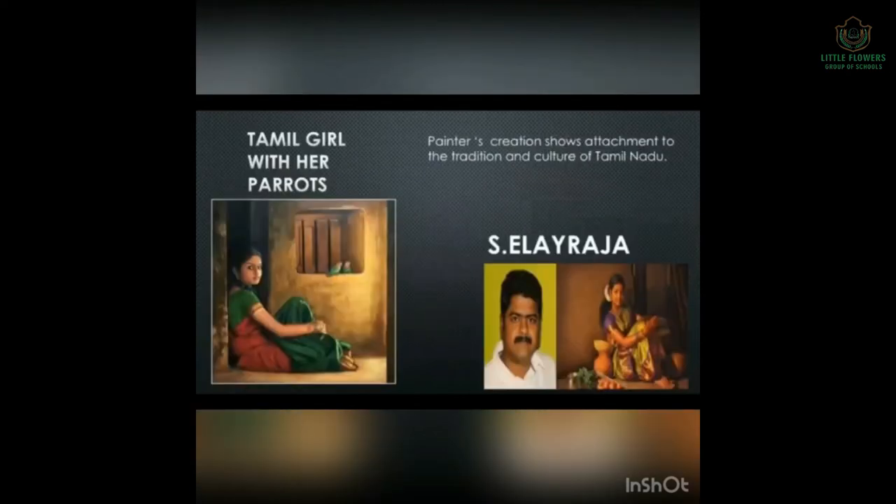Next is Tamil Girl with Her Parrots. The painter's creation shows attachment to the tradition and culture of Tamil Nadu. Every state has a different culture, different language, different living styles, and each painting shows its own culture, tradition, and style. S. Eliraja is the painter of Tamil Girl with Her Parrots.